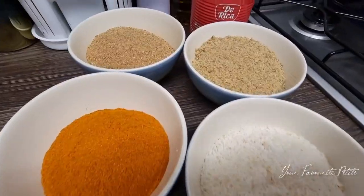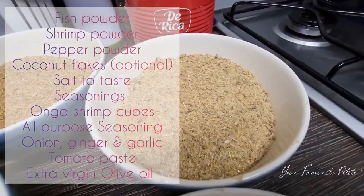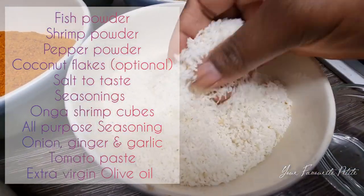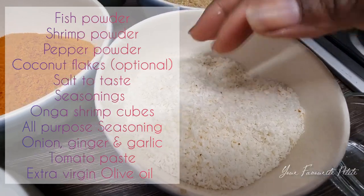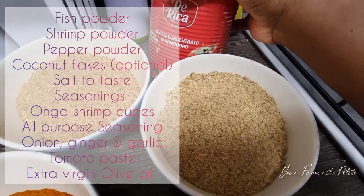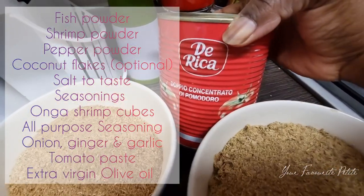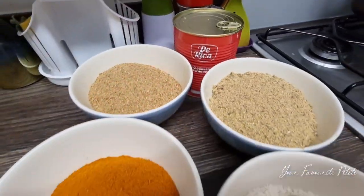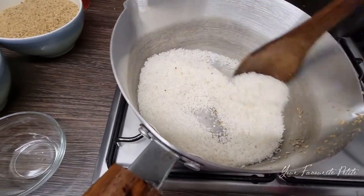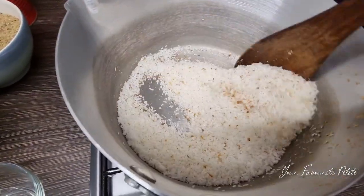My main ingredients are fish powder, shrimp powder, coconut flakes which you can get in any supermarket, pepper powder, and tin tomatoes. This is an Italian brand but you can use any brand you want. These are the main ingredients that I have at the moment.